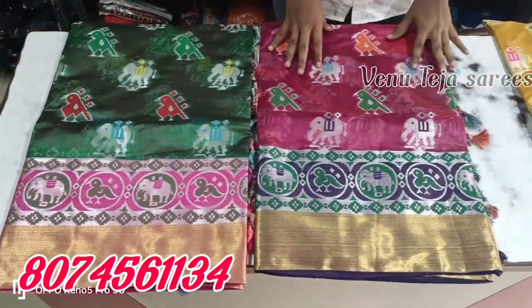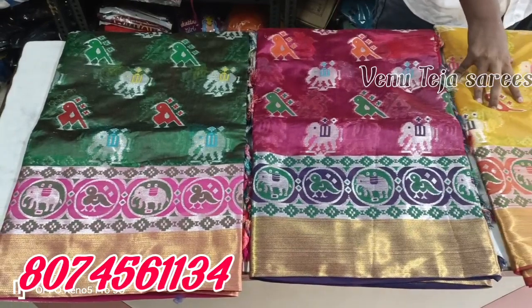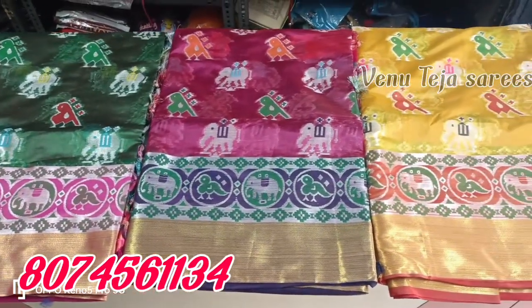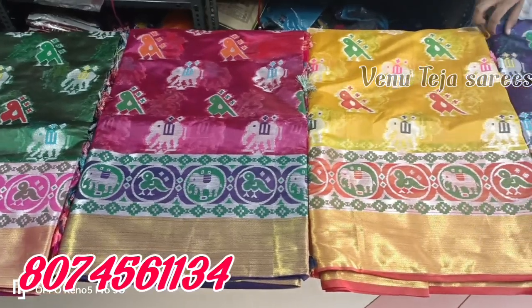Hi friends, welcome to V903SARIS. Very interesting video. You also have a nice color. Only 1000 Rs. In total, you have 5 colors.